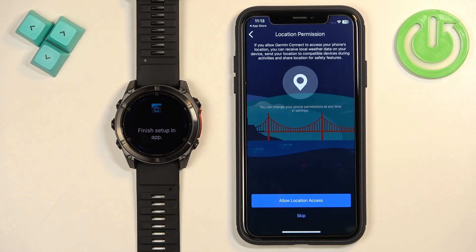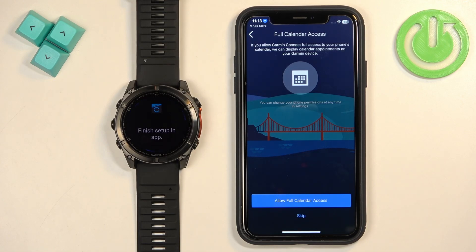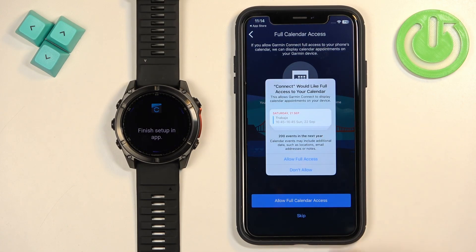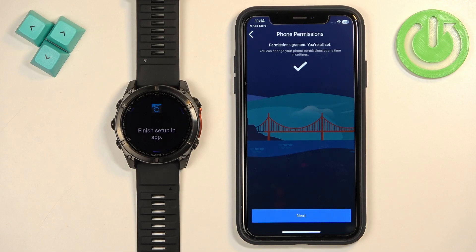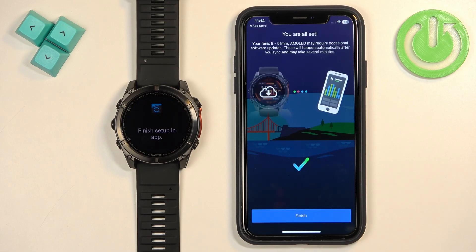Here you can select your preferred wrist and tap Next. Next is the location permission, which is useful for features like local weather or tracking your routes on a map — for example, to see where you ran. You can allow it or skip to keep it disabled. Next is calendar access, useful for receiving notifications about calendar events. Tap Skip to decline or Allow then Allow Full Access to enable it.